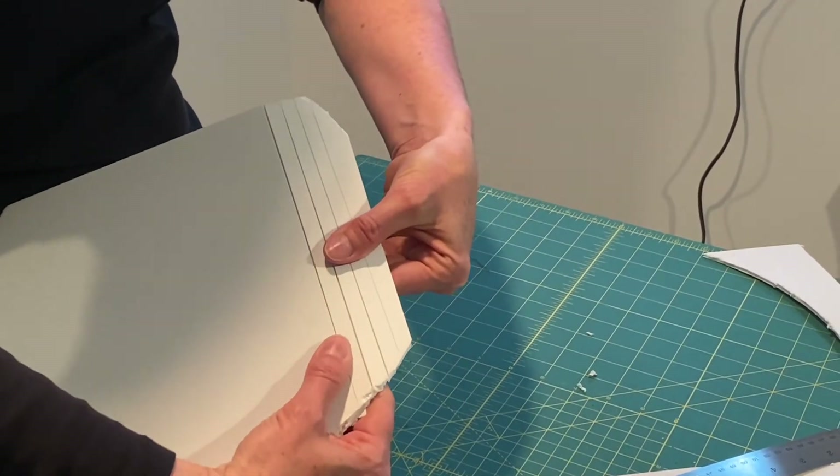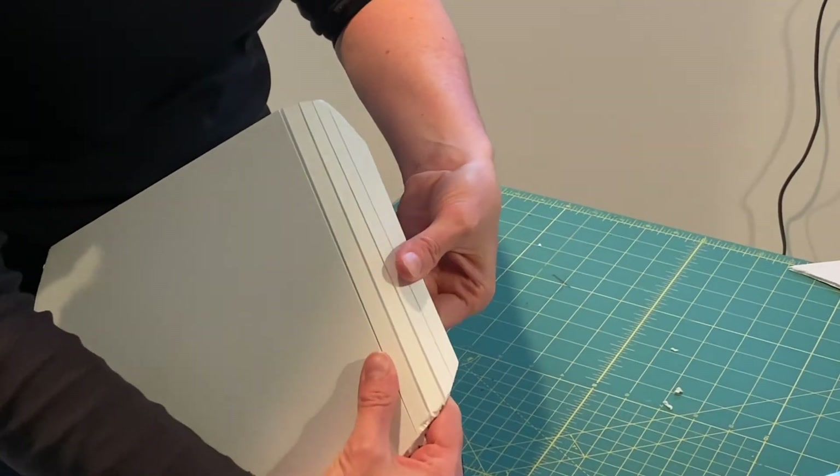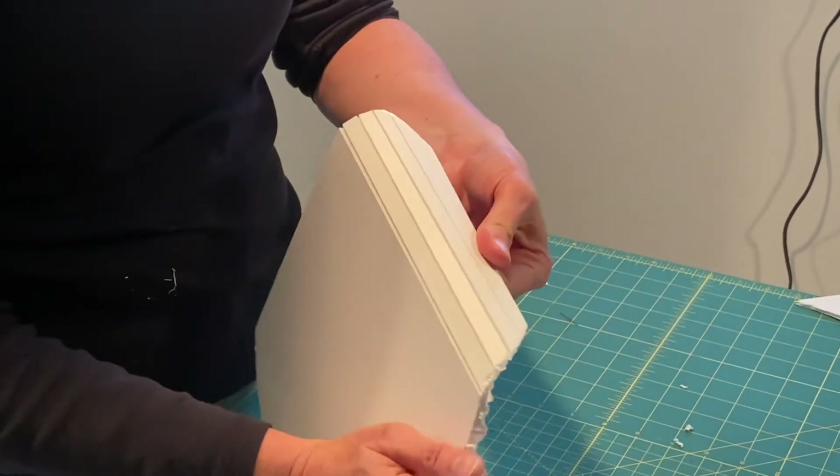Watch what happens now — you can create some bendability, so you can create curvatures with the foam core.